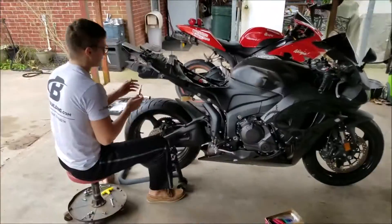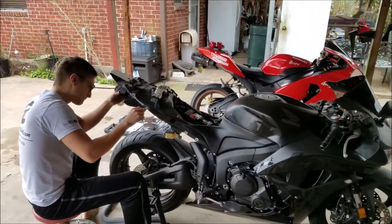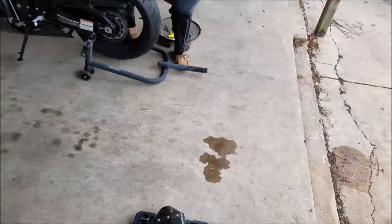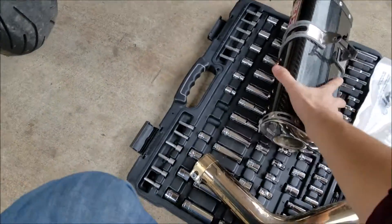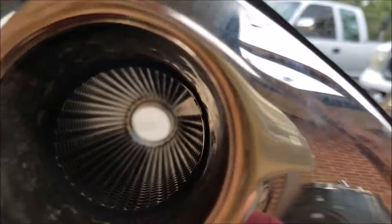What do you guys think? Leave a comment down in the section below. Thumbs up if you like the way it sounds now, thumbs down if you liked the stock exhaust. What we're doing is reinstalling the heat shield so the new pipe doesn't heat up the bottom of the bike. We've got the Yoshi RS5 carbon fiber right here — sexy, that is total sex.